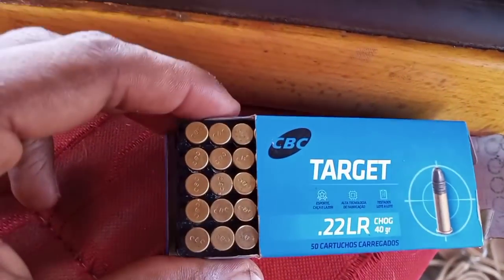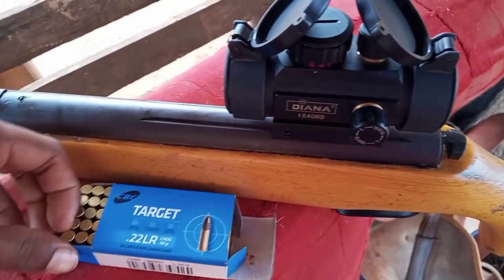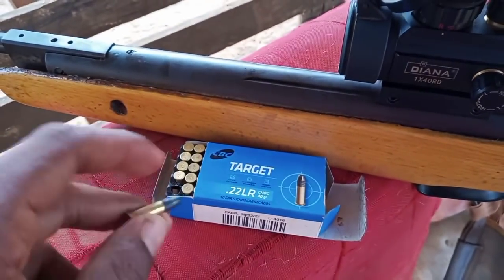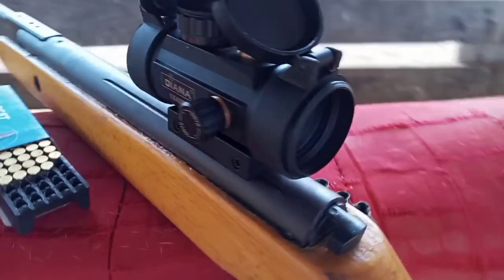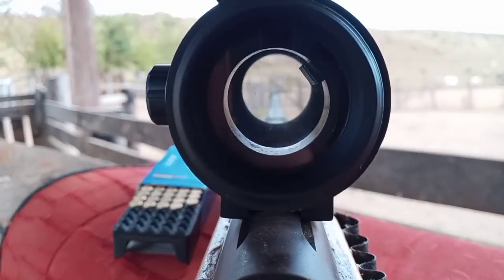Os caras ficam falando que a Hype é fraca, mas eu não acho a Hype fraca não. Na verdade, só tem décimos aqui pra vender agora. Tá foda. Já aqui, nós temos minha caixa de bala. Então, bora aí, galera, mostrar o nosso Red Dot.